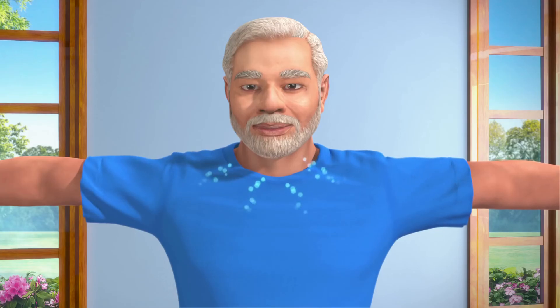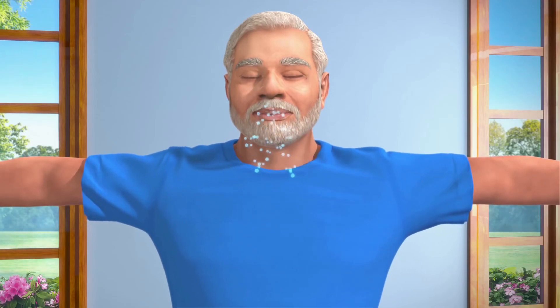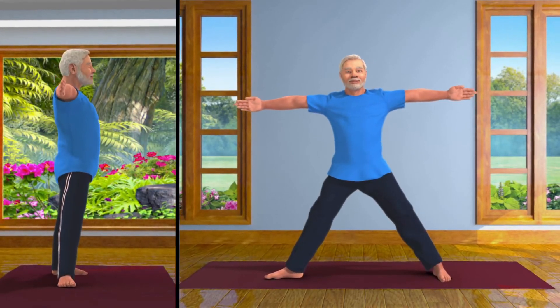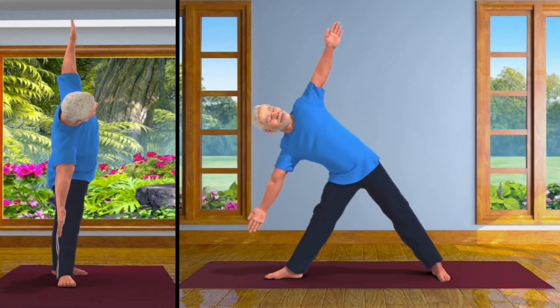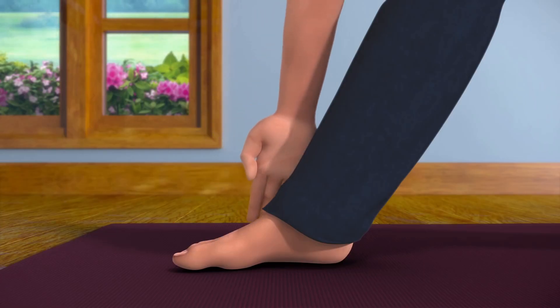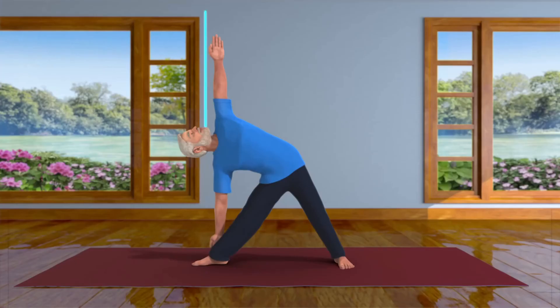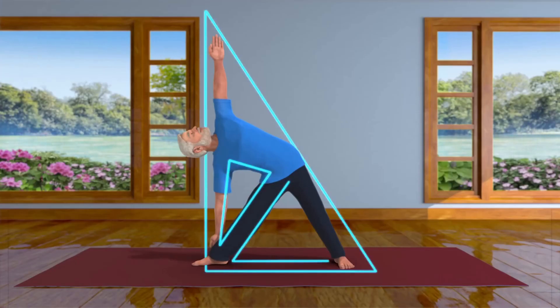Take a long, deep breath. And now, exhaling, slowly bend your body towards the right from your hip. Try to touch your right ankle with your right hand, and raise your left hand up towards the sky.